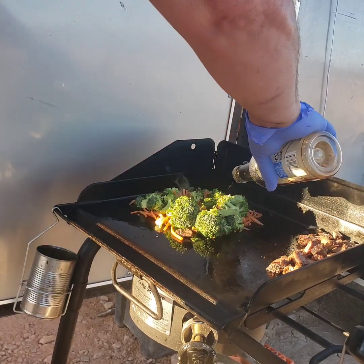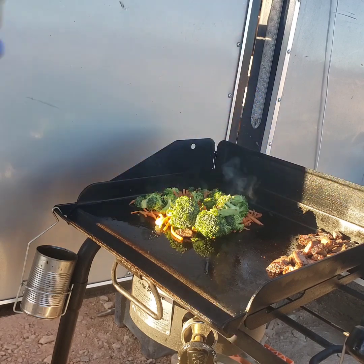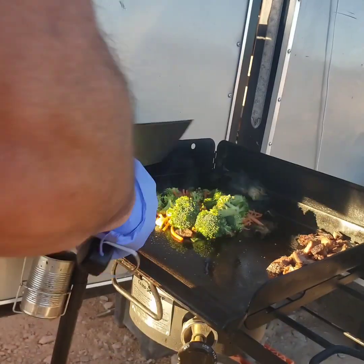We have some heavy winds coming in tonight, so I wanted to get an early dinner done before the winds hit, because it'd be pretty darn near impossible to cook in 50 mile an hour gusts.